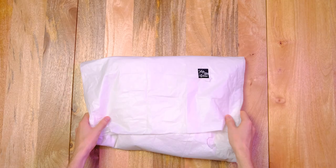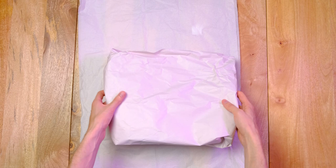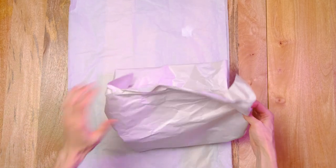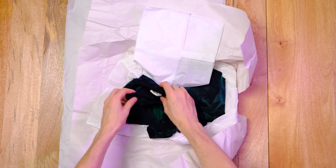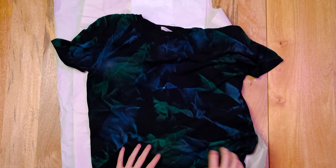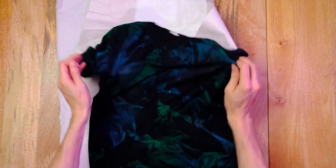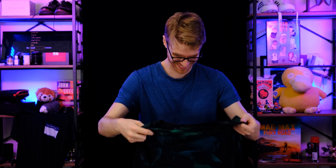Let's try it on, shall we? So that's it.